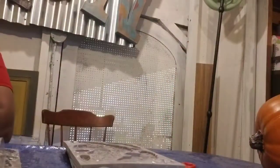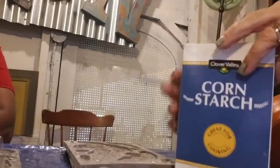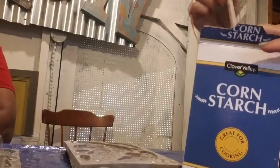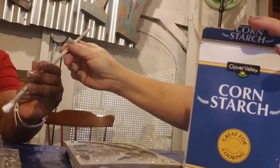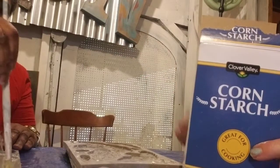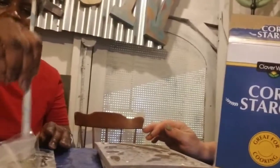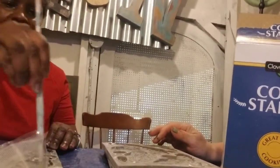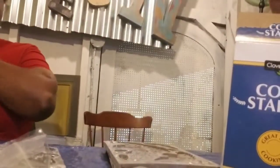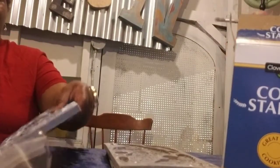I'm going to get this cornstarch out here and just put the brush in there. Whichever mold you want to start with, just kind of dust your mold a little bit. There's drop cloth on here so feel free to just turn it over and dump it right on the cloth to get most of that dust out.